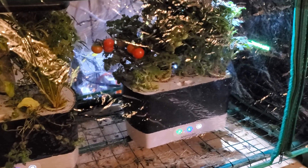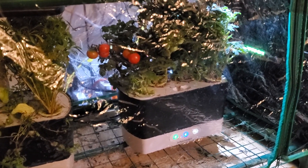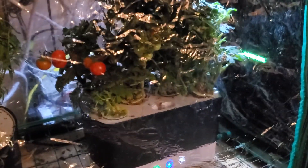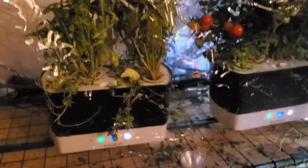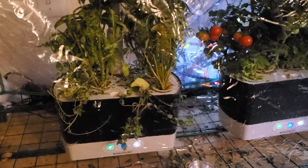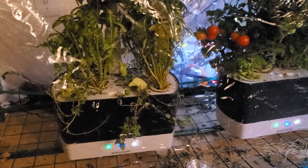When I first started using the AeroGardens and first planted the seeds, you really don't have to put much water in at all. But now that it's actually got mature fruit on my tomatoes and the herbs are getting to be pretty big, I actually have to water these every day or else they start to really run out.